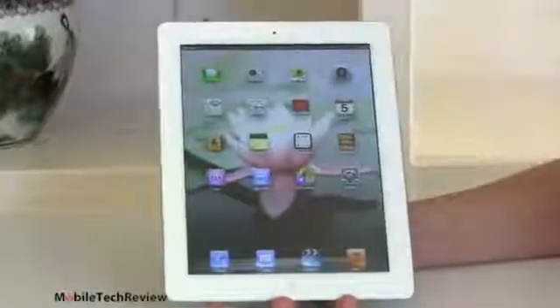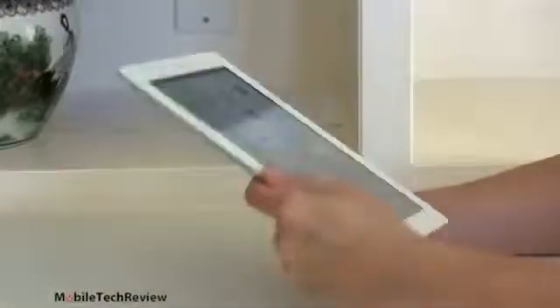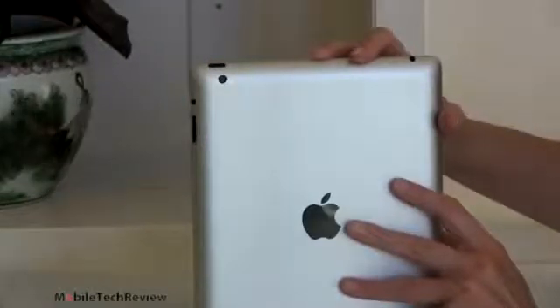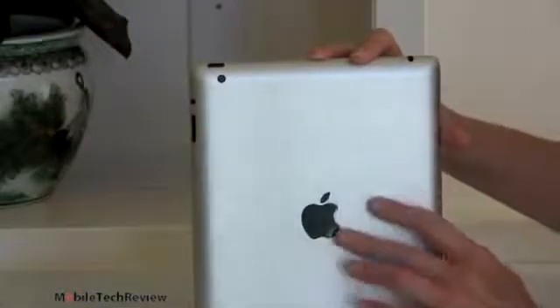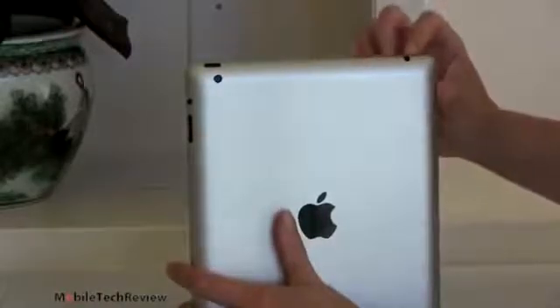The usual single Apple control button down here. Camera up here — this has been upgraded a little bit. We're now looking at a 1.2 megapixel FaceTime HD camera, up from VGA on the 3rd generation iPad. The rear camera is unchanged. You still have your little 5 megapixel camera up here. And the controls are exactly the same and in the same location. Cases will work for one versus the other.